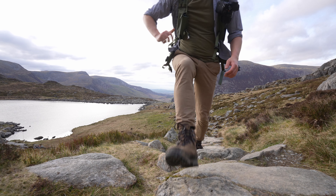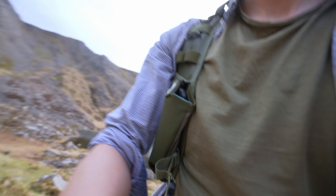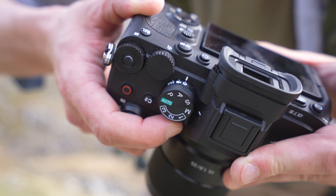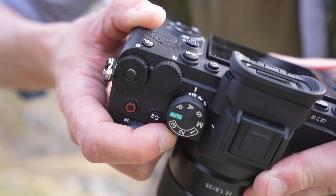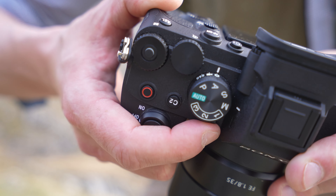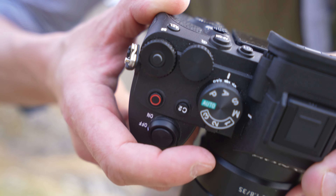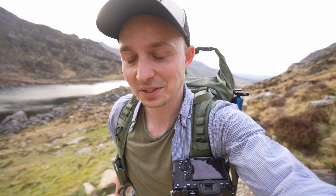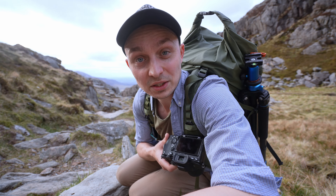There is one thing that properly winds me up on the a7IV and it's unique to that camera. It's this little selector — the trouble is it goes from photo to video in the middle, then to S&Q mode. I don't really use S&Q mode on this camera very much at all, so you have to be really careful. If you just want to snap between photo and video, they should have put photo, video, then S&Q in the middle since it's used less. Sounds really niggly but honestly it really bothers me.